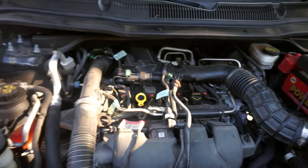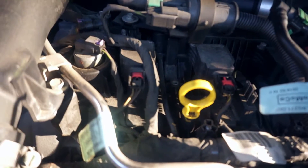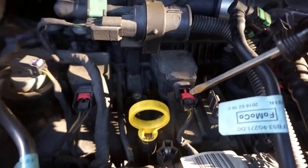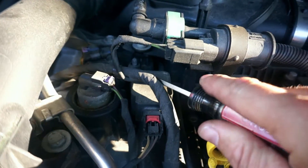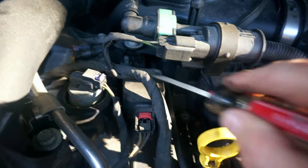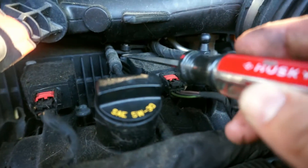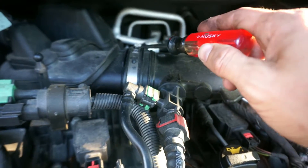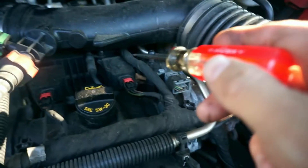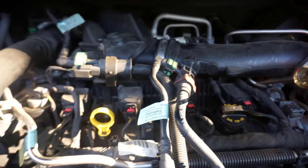I got some ruthenium spark plugs for the 2.3 EcoBoost in the Ford Explorer. To change them, these clips on the coil packs — you slide them back to disconnect, take off the little wire holders, and there's one underneath each coil pack. Those bolts are 8 millimeter. The back one requires you to take off the air filter intake tube — loosen the band clamp and move it up enough just to get that one out.